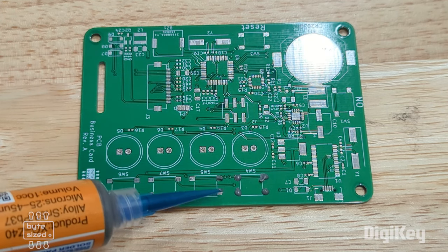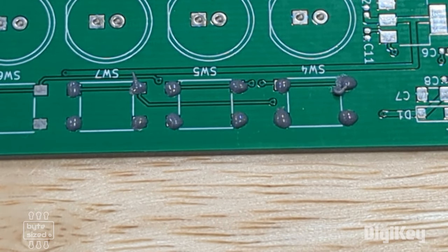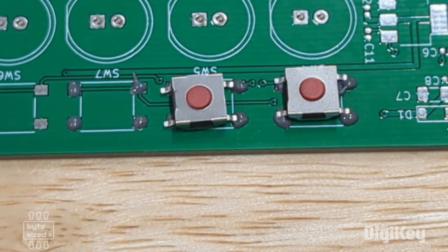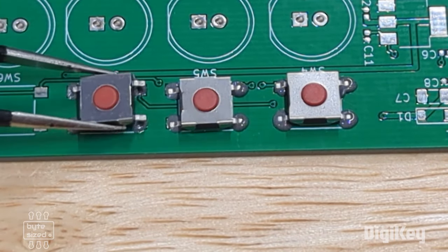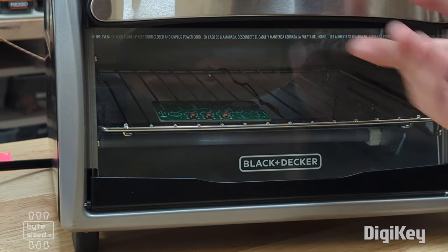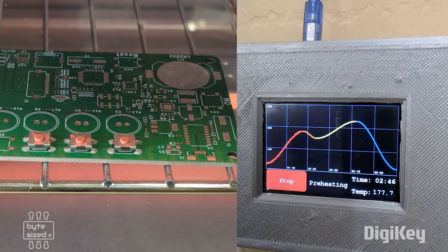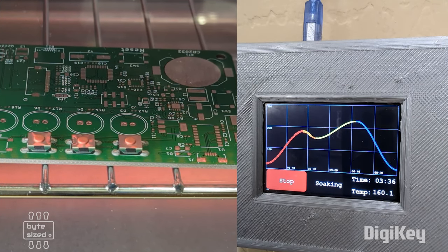To test the reflow oven, I'm going to put a couple of switches on a PCB that I designed. If I was populating the whole board I'd use the stencil I ordered, but since it's just a couple of components I'm going to apply the solder paste using a syringe. I've used different colors to designate the different stages: red is for preheat, orange is for soak, yellow is for reflowing, and blue is for cooling down.